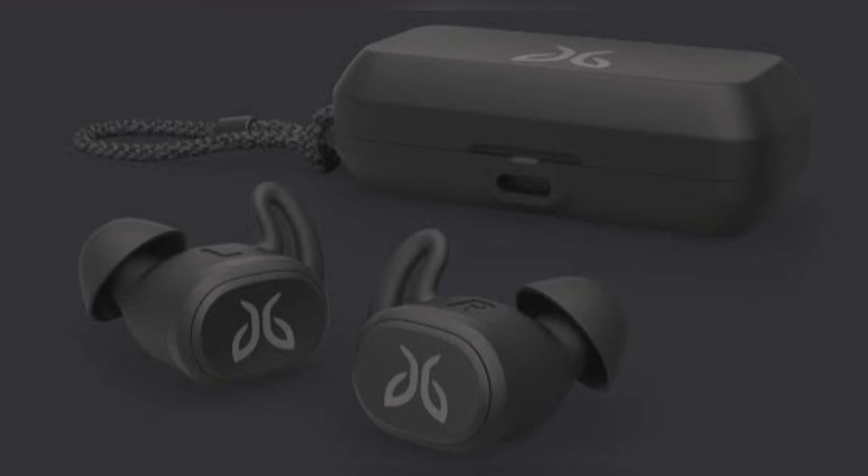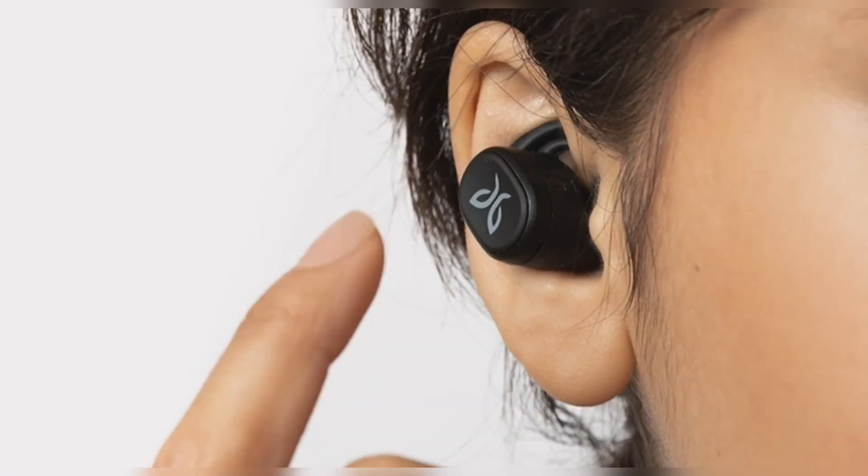Available in black with black eartips and a matte finish, blue and grey versions are expected later this year. The earphones have a somewhat boxy build that is nevertheless both lightweight and very secure in the ear. They use a full-sleeve ear tip, meaning instead of separate fins and tips, the pairs are all one piece with fins protruding. Three pairs are included, varying in size for both the fins and the tips.